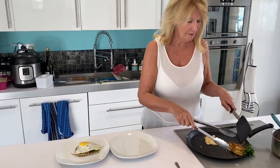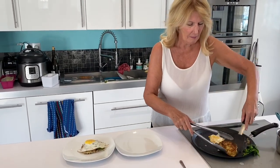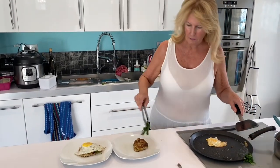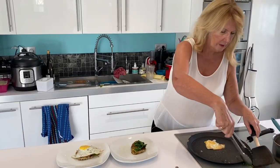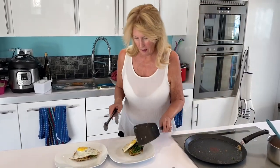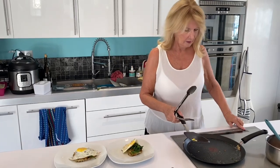Come on — bubble and squeak, spinach, and an egg. Bon Appétit!